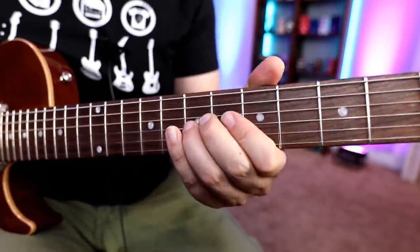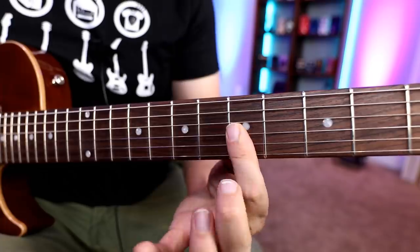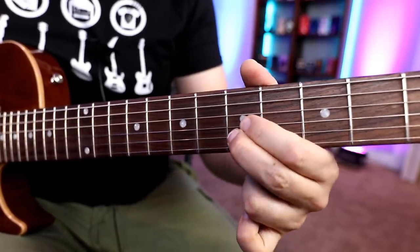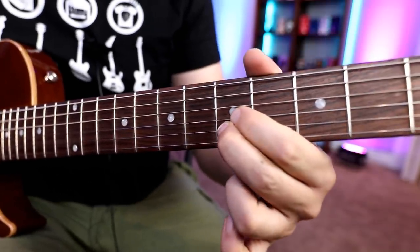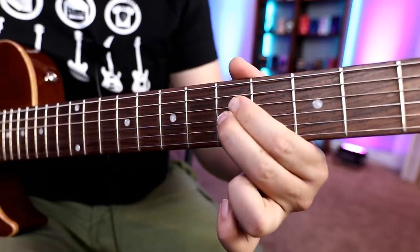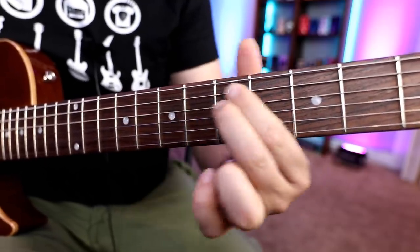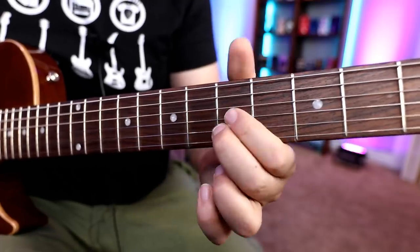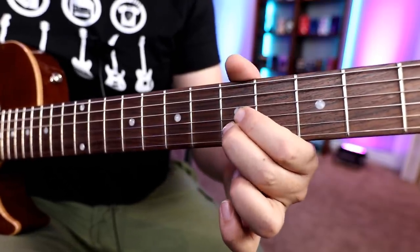Now here's where we start our double stops. I often play them barred, but I'm just going to use two fingers now so it's easier to see what I'm doing. We're just going to go up a tone and back, then hop up a string, up a tone back, hop up a string, up a tone back. We're literally doing the same thing, so getting that into your muscle memory won't be too bad.